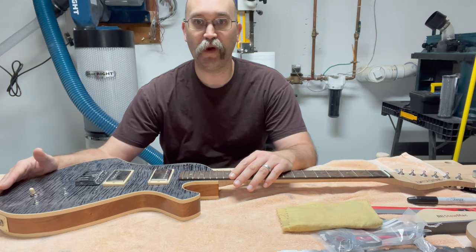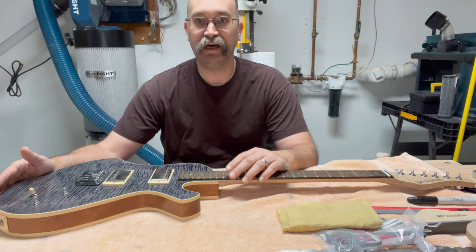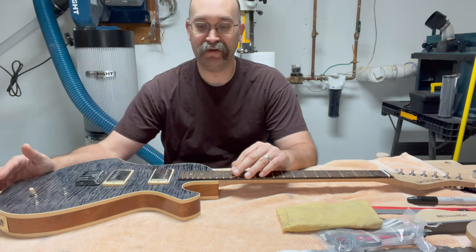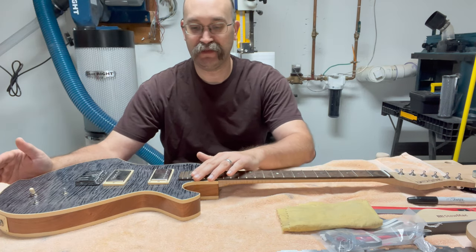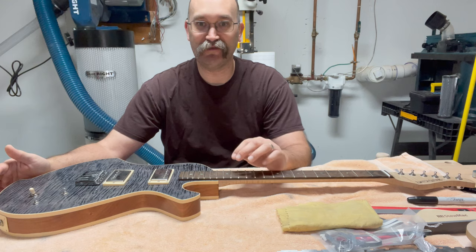I've gotten all my electronics wiring issues worked out. Somewhat humorously, Crimson Guitars' shred guitar episode was dedicated to fret work — that's what I'm doing this morning, so it was a good refresher.